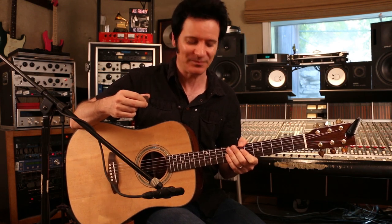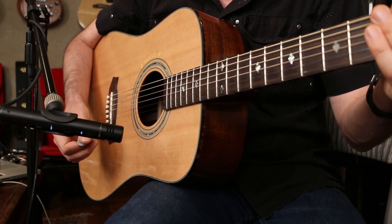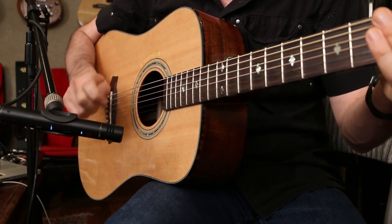Hi there, it's Warren Hewitt again. Hope you're doing marvellously well again today. We're going to be talking about recording acoustic guitars.